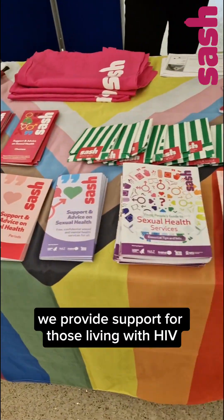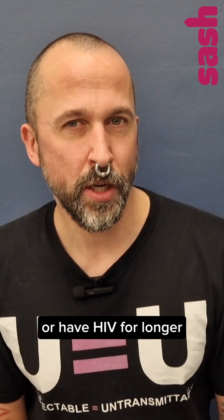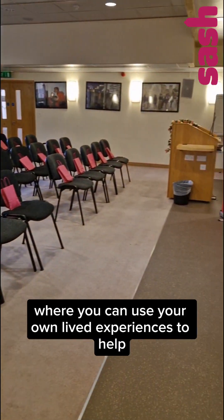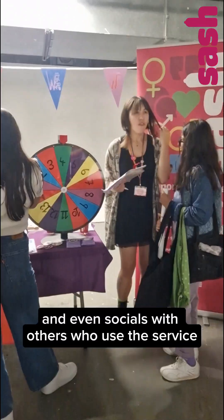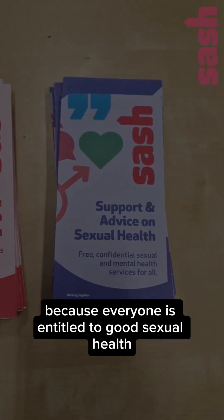Here at SASH, we provide support for those living with HIV, whether you've been recently diagnosed or have had HIV for longer. SASH provides free counselling, coaching, peer mentoring where you can use your own lived experiences to help and support others, as well as trainings, workshops and even socials with others who use the service. SASH is here for you because everyone is entitled to good sexual health. Thank you.